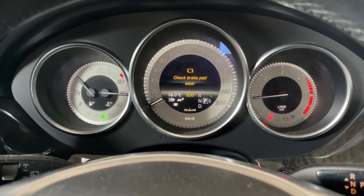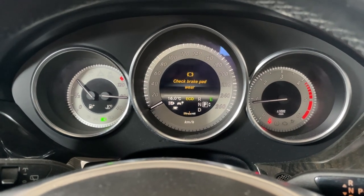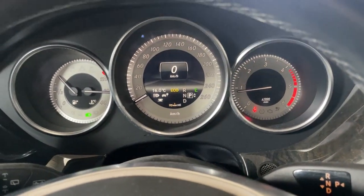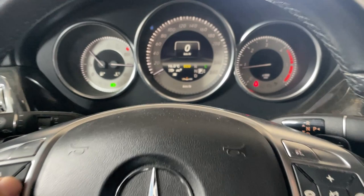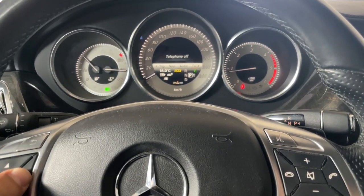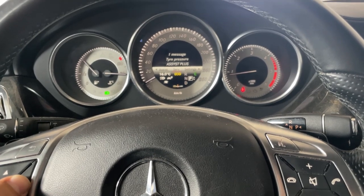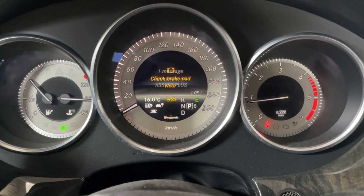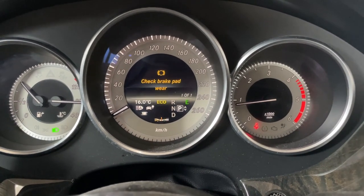Here we have it — 'Check Brake Pad Wear.' You can press OK and the warning goes away. It's just a warning. You can access the menu by going left until you reach the service menu, and as you can see you have one message. If you open it, it's the exact same one.